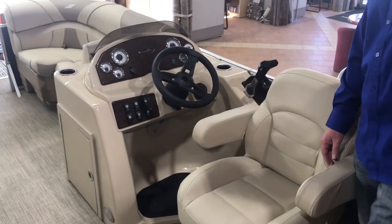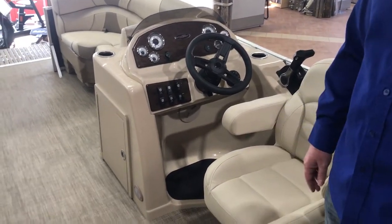Some of the features on this boat are going to be our seagrass flooring. This is a very high-end floor — it has a little cushion underneath it.